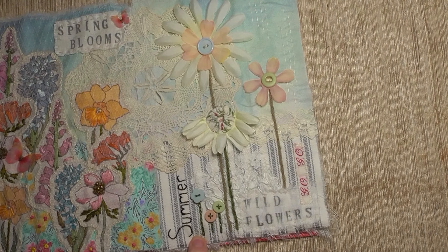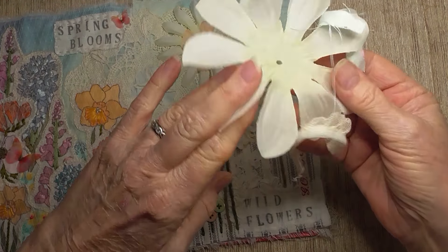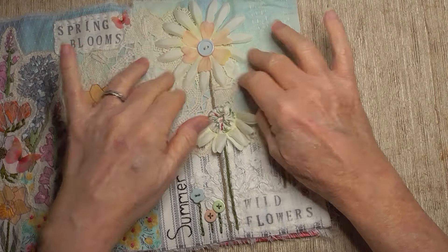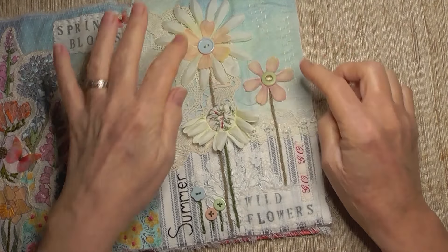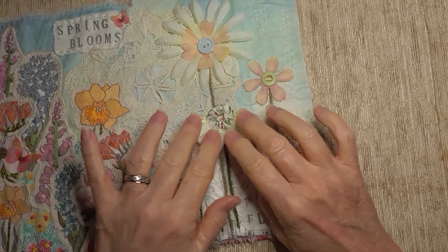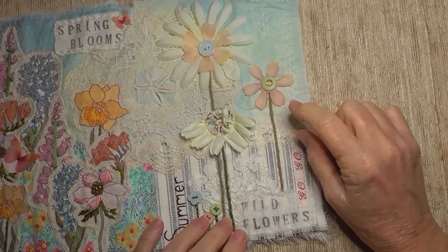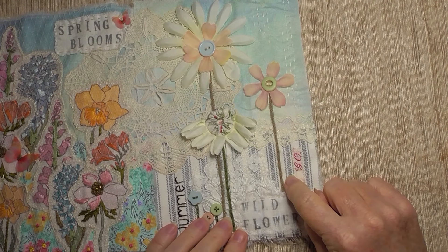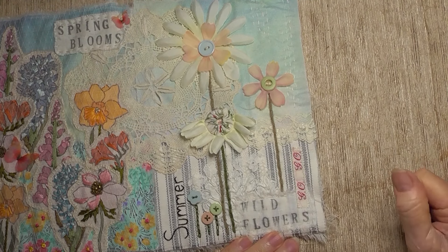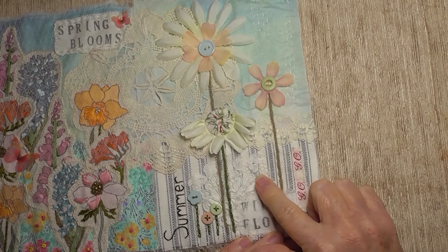I had these flowers on my desk — they're just bits of flowers that I've taken apart — and I thought we'll keep it simple and I'll just put some fabric flowers on. I've put a button in the center of those two; this one I folded in half and put a little Suffolk puff in the center. I put ticking — I think it was upside down, yes — I flipped it to the lighter side across the bottom there, and a little bit of corded lace from Lavish Laces.